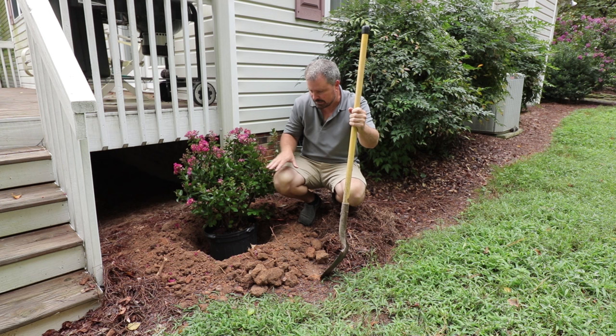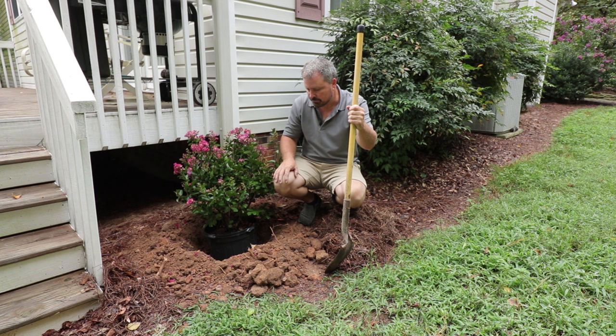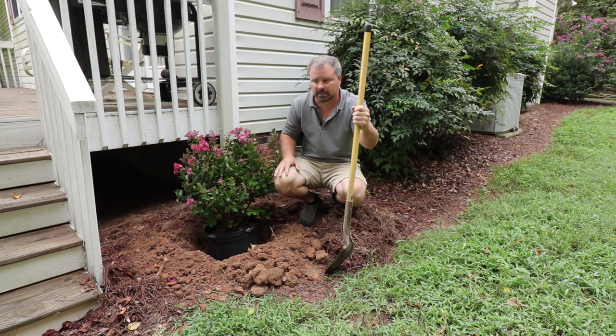I've actually already dug this hole, and I've included videos in the description of this video for planting woody trees and shrubs, and I kind of go over tools and techniques for digging. If you have an area that's like heavy clay like mine is and it's harder to dig, you might want to watch my clay planting video for that. What I really want to go over in this video is anything that might be particular to a crape myrtle.